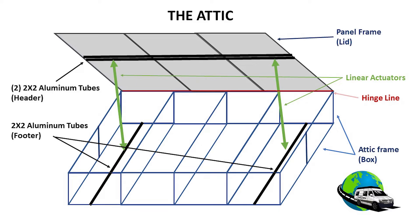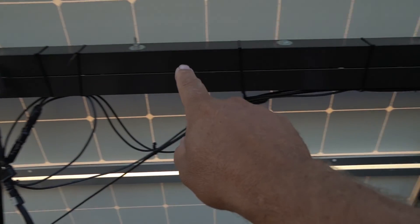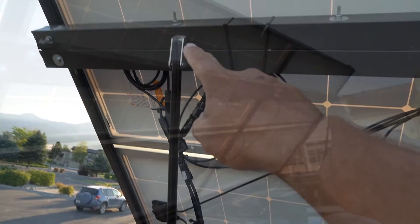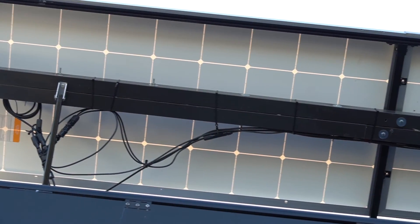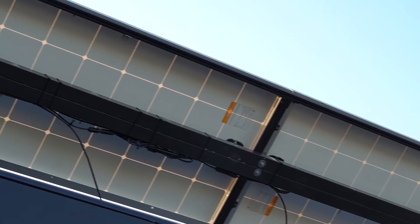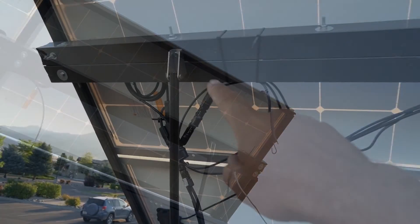The lid is also primarily made of 80/20 aluminum 10-series — this is where I attach the panels. Each panel has 10 bolts that attach it to the frame. In addition, there are two 2-inch aluminum tubes, which I call the header, that run the distance of the panel lid. These are where I attach the top side of the linear actuator. This gives a solid base for the actuator and also adds strength to the panel frame lid.